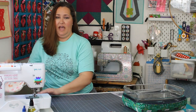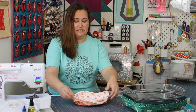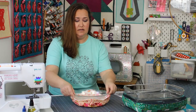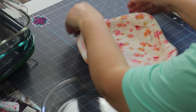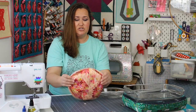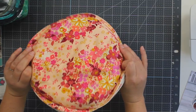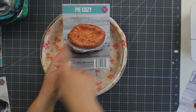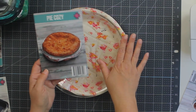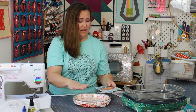The next new pattern is in that same vein: the pie cozy. This pie cozy is super cute because when you make it, you actually tuck up the little corners so that you get a two-color look, kind of like a flared look to your pie. Here's a picture with an actual pie in it — it'll help keep your pies warm and help you transport them. Again, a super simple pattern.